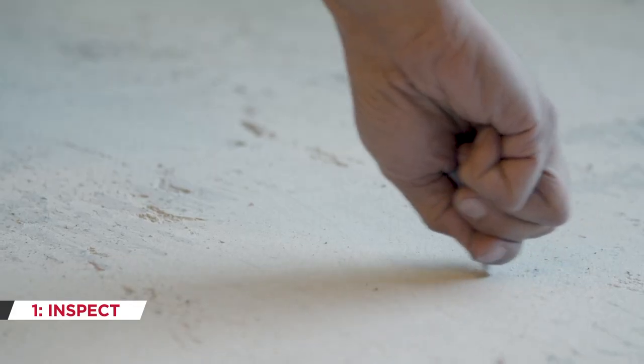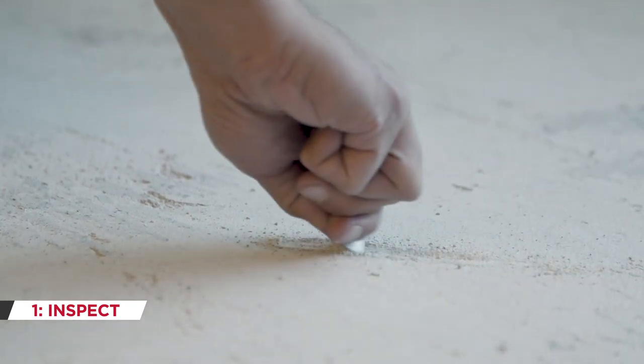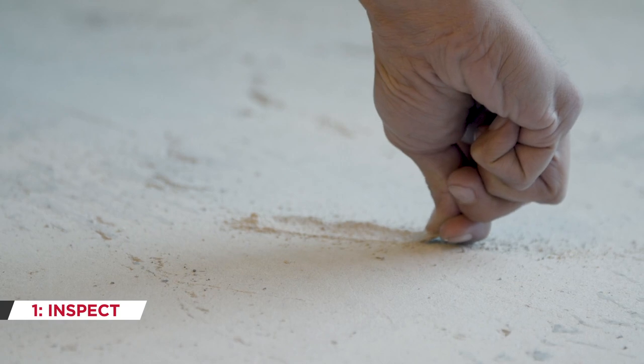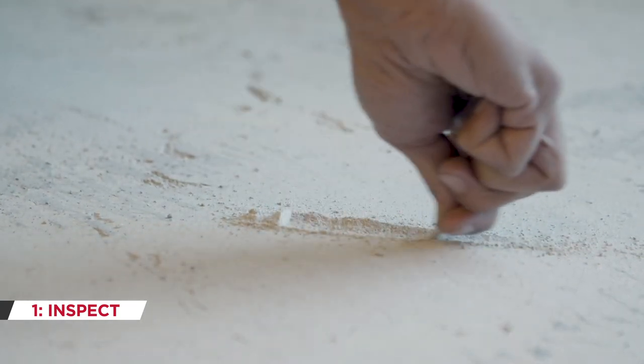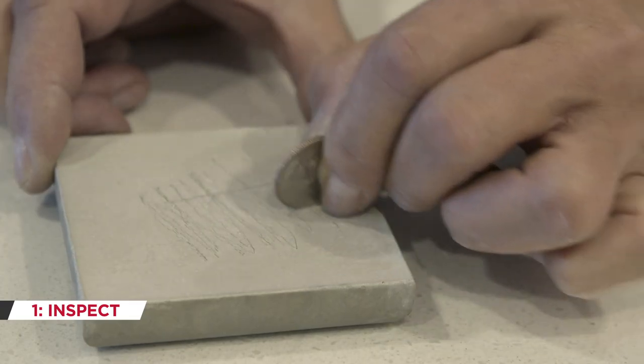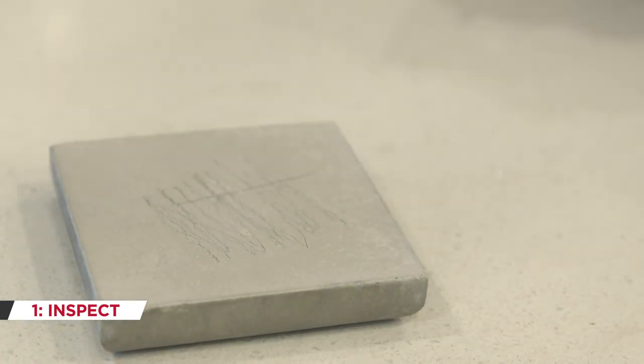Conduct a coin test as shown here. Using medium pressure, scrape a coin over the surface of the gypsum underlayment. A compromised underlayment such as this one will crumble, disintegrate, or turn chalky as shown here, and will require an application of USG Duroc Fusion Primer. In contrast, a similar coin test on a consolidated gypsum underlayment surface results in just minimal scratching.